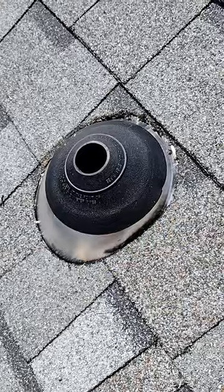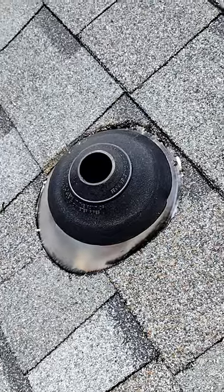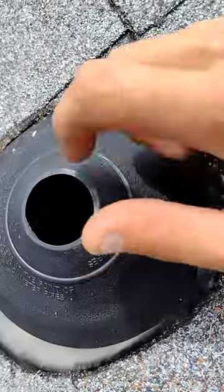I cut the flanges off of an extra roof boot so that the marks would be accurate. We slide it up into a dry fit and make sure we like all our cuts and make sure it's right above where our vent will come out.